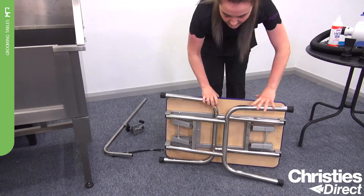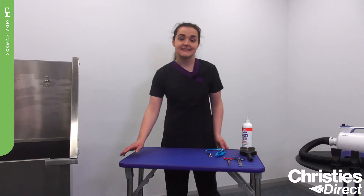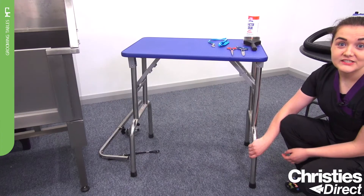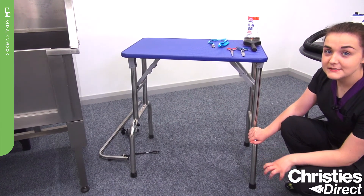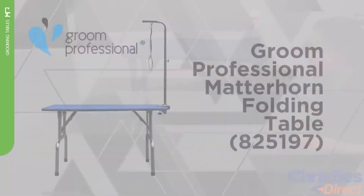The Grim Professional Matterhorn is available in three sizes, and this is the smallest of the three. It also features rubber feet, which will keep the table in place and stop it moving during grooming.